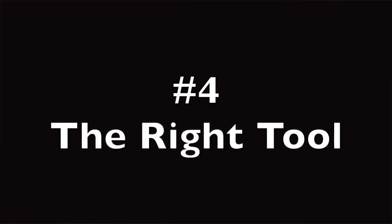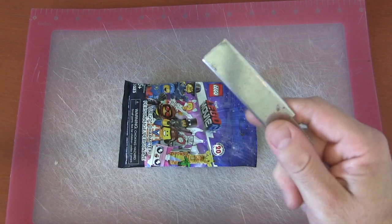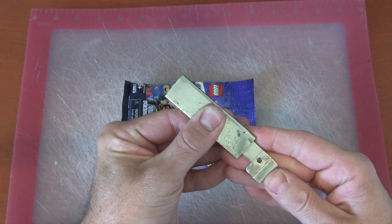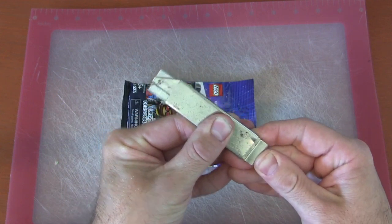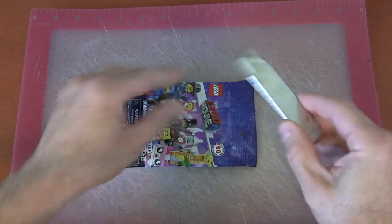The fourth way to open your blind bag is very similar to the knife, but something you probably have in your toolbox — a straight edge razor. You'll notice the razor is hidden because, once again, kids do not do this at home. This is for adults only. Put it out and you've got that very, very sharp razor blade.